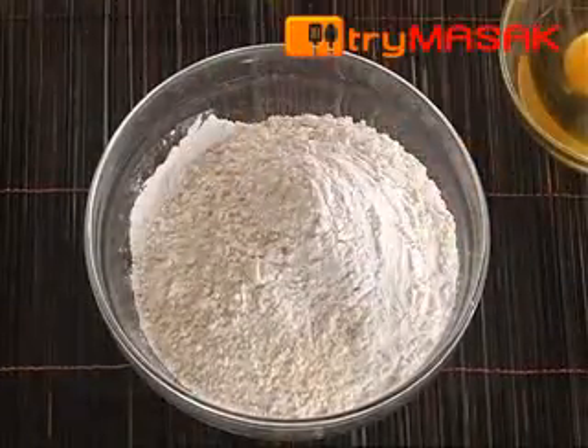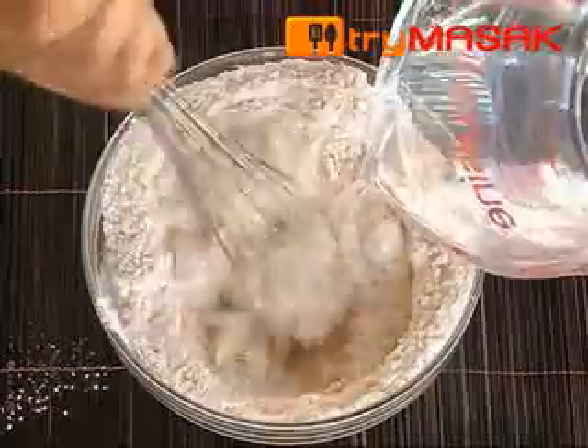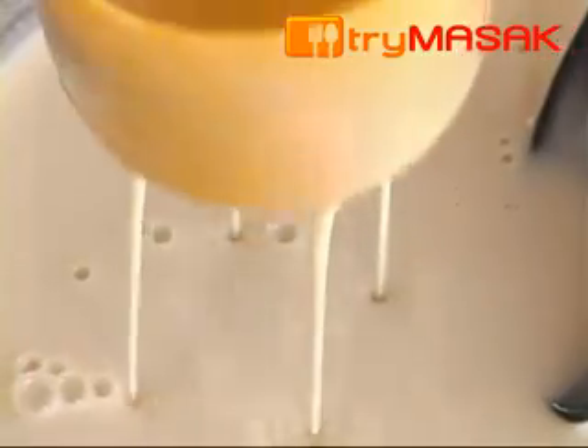To start, mix the rice flour with wheat flour, followed by salt and eggs. Pour some water into the mix and blend evenly. Use the roti jala mold to make sure that the dough mixture is not too thick or too light.